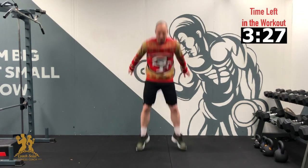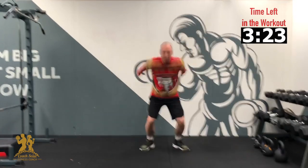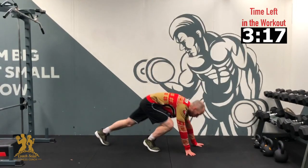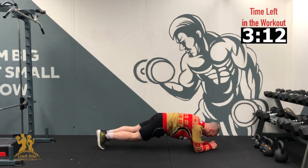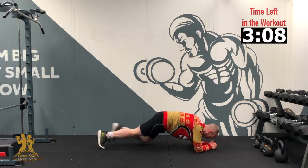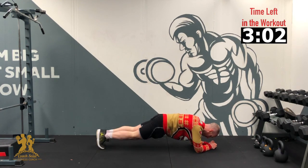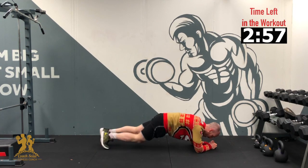3, 2, 1 — let's go. 10, 9, 8, 7, 6, 5, 4, 3, 2, 1. Right down to a plank. If you struggle, that's fine — heavy side. 3, 2, 1 — 10, 9, 8, 7, 6, 5, 4, 3, 2, 1. Good.